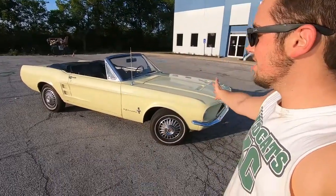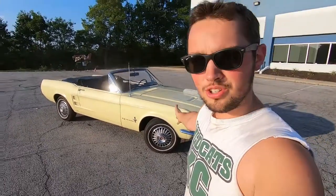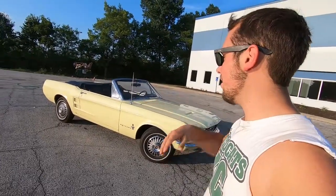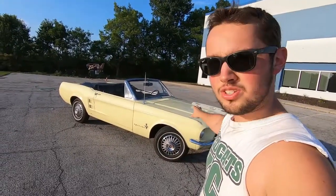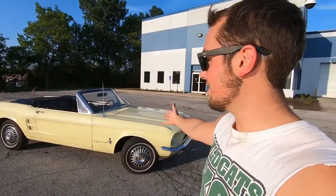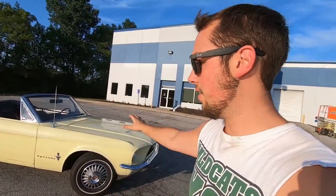Hello and welcome back to the channel. As you can see, today we have the '67 out of the garage to stretch its legs. This video is going to be all about this car — all the features it came with, everything it was ordered with. Later on in a couple weeks I'll do more of a Doug DeMuro style video about quirks and features of a 1967 Mustang, but this is going to be specific to this car.